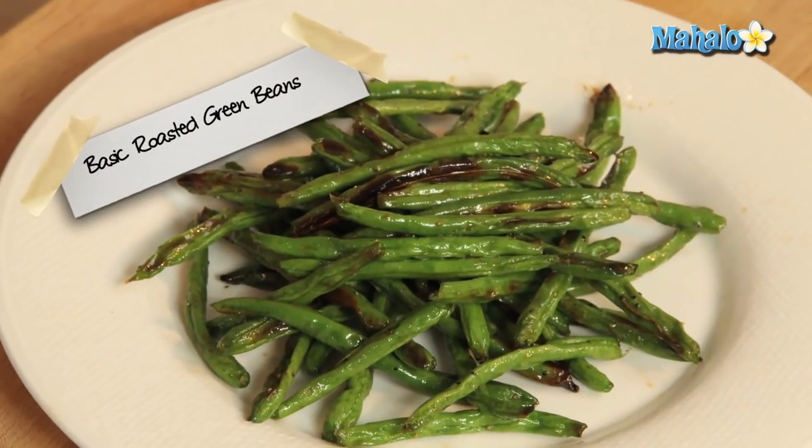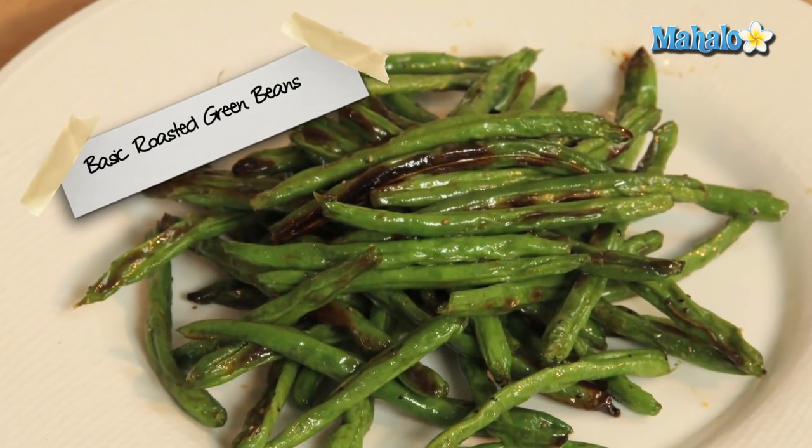And you are good to go. Very, very easy, really healthy, full of those heart-healthy benefits from the olive oil because we didn't use butter. There you have it — that's how you make basic roasted green beans.